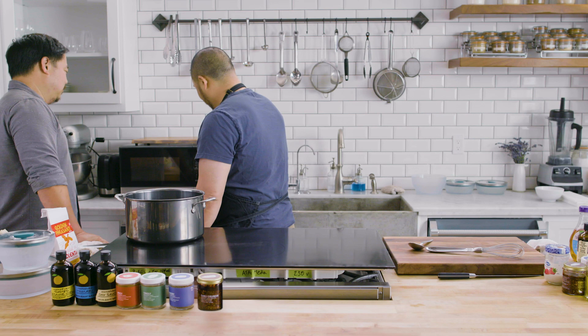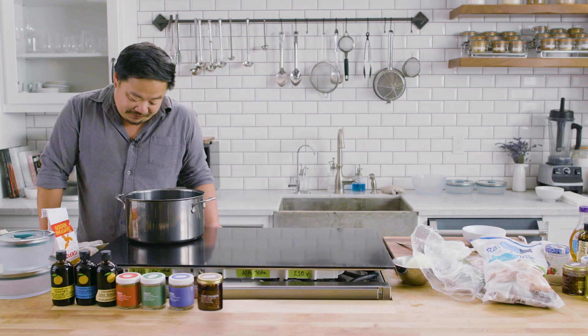We'll do ten minutes. There's no way it'll be done in ten minutes. No way. I'm gonna prep out everything else while you stare at the camera.